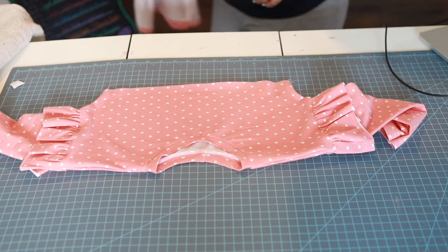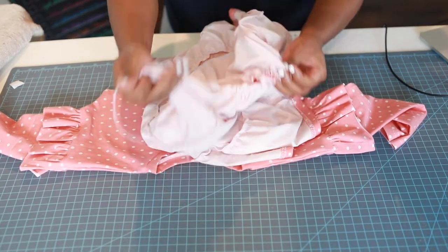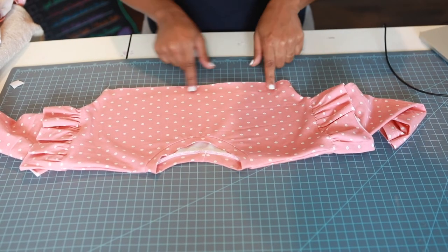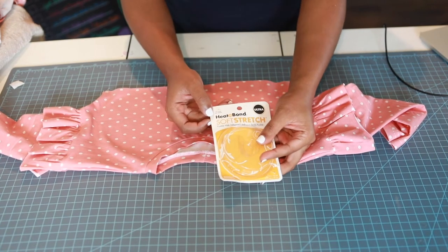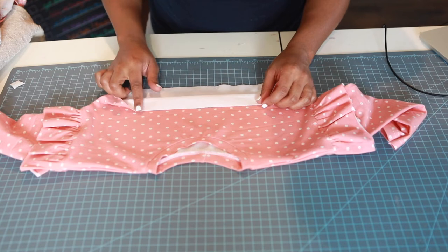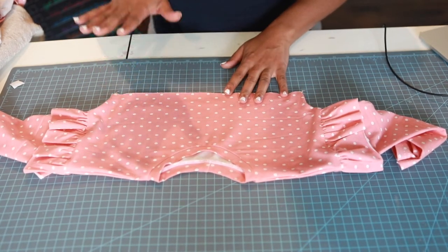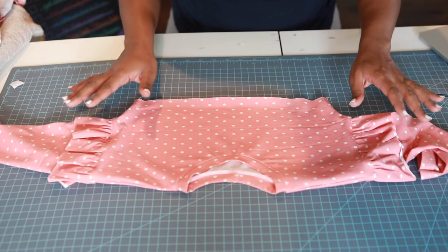I've brought my bodice back out. I've already hemmed and gathered the top of my skirt. If you want to use clear elastic for your bodice waist but don't have it, use this hem tape — I use this for anything dealing with knit, this is my go-to! Read the instructions: put the hem tape on the wrong side, the raw edge side of your fabric, for stability. Don't worry, it won't gum up your needle.